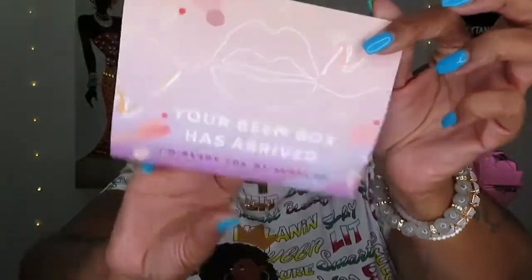I have no excuse — well, I do have an excuse, but we're not going to get into that. Okay, so the first thing in this box — their Bean Box has arrived, I'm ready for my close-up. The other side has the prices. The first thing I see on top is this palette — it is Indico by Flaunt Beauty, infused with cannabis sativa. I said 'stevia' like it's sugar — anyway.